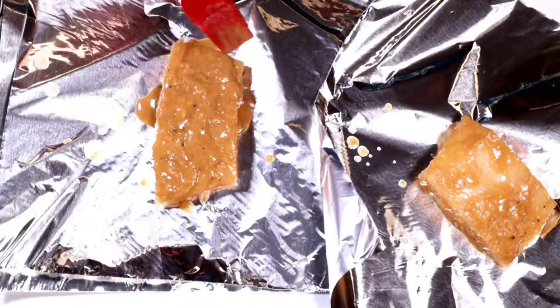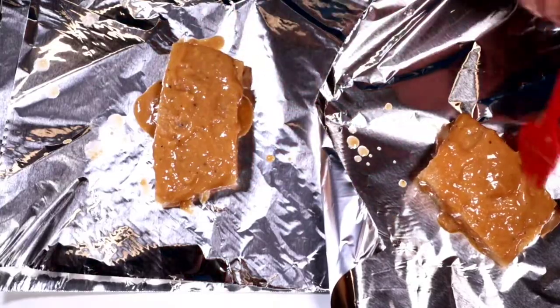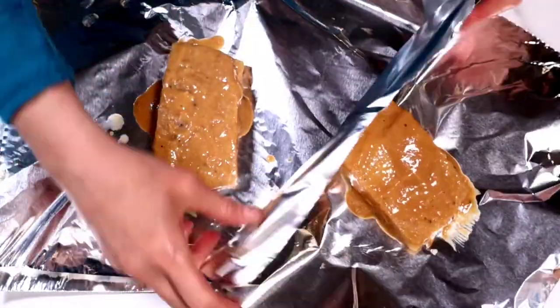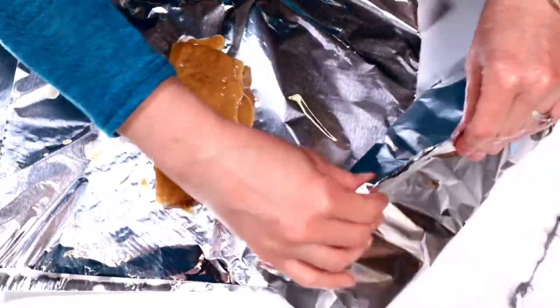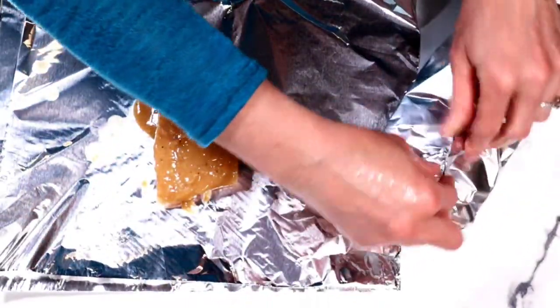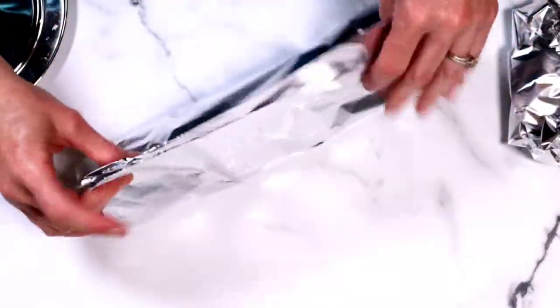This recipe is so simple and quick to make, and it actually meal preps really well. I brought this to work and it was perfect heated up in the microwave. Now we're going to fold our packets — it's important to fold them tightly so that no air can escape, and I'm doing this for both packets.